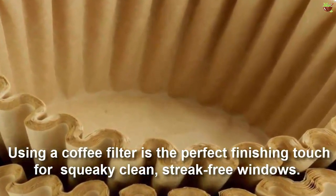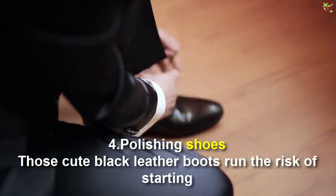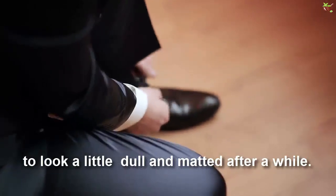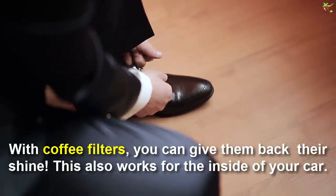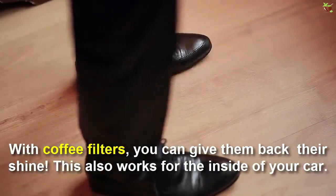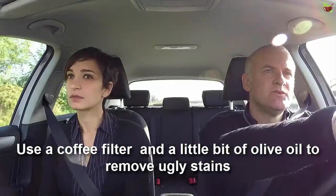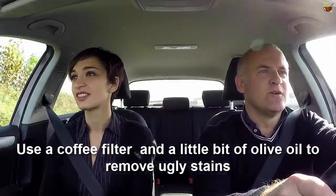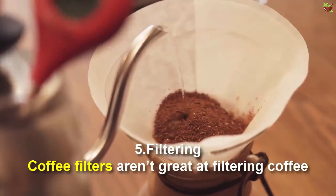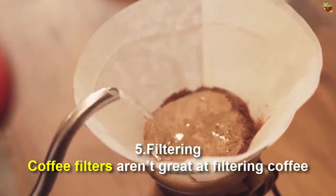Number four: polishing shoes. Those cute black leather boots can start to look a little dull and matted after a while, but with coffee filters you can restore their shine. This also works for the inside of your car — use a coffee filter with a little bit of olive oil to remove ugly stains and lint from your leather seats and dashboard.